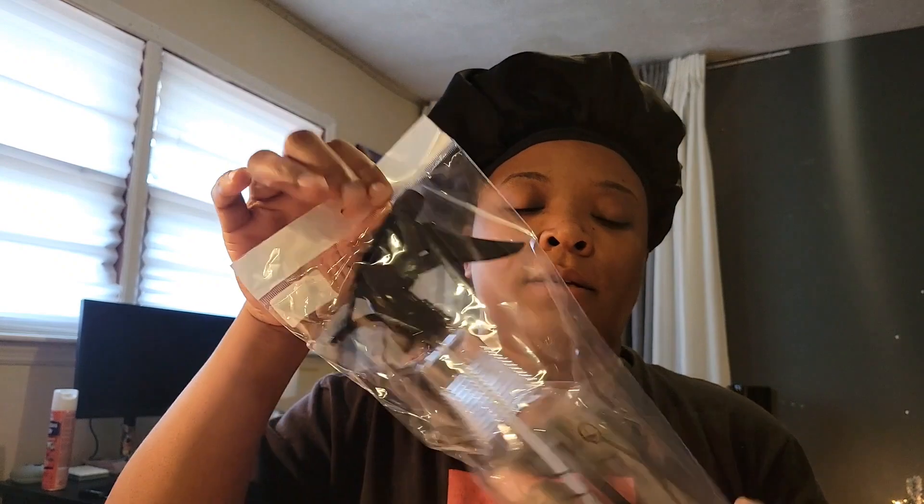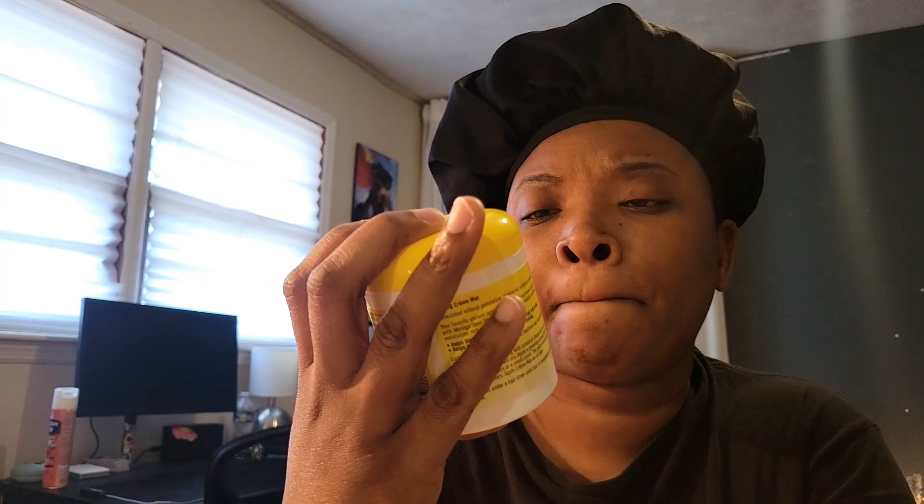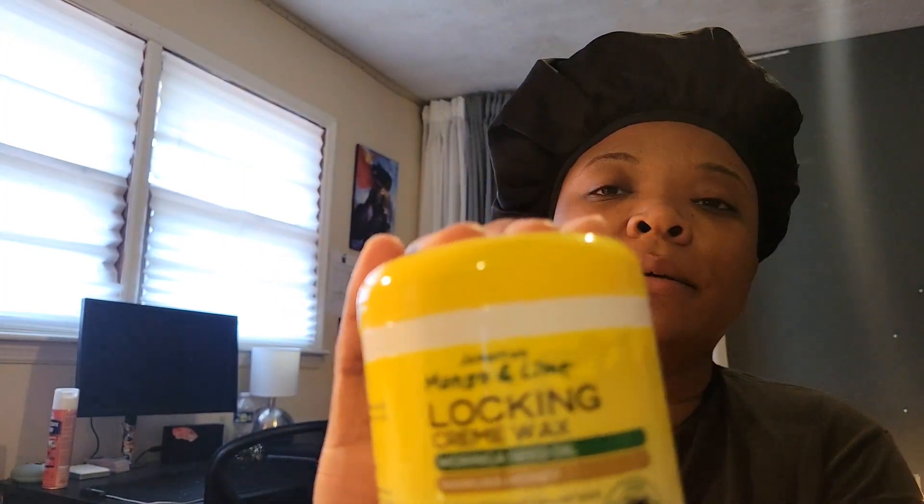First up, I got this water bottle because you have to keep the hair wet during the process. I also got this locking cream wax by Jamaican Mango and Lime. I couldn't find the one I was actually looking for by Design Essentials, so we're gonna try this — it smells like mango, which is a plus. And then I got a twist cone.